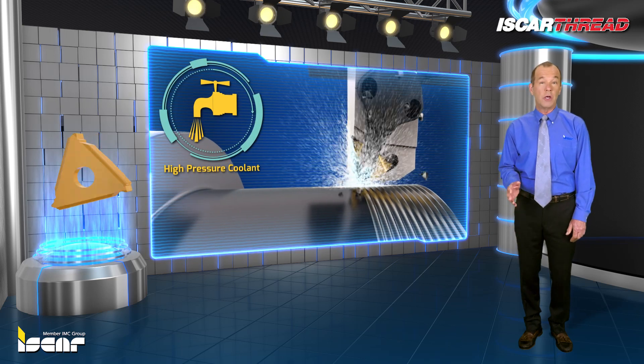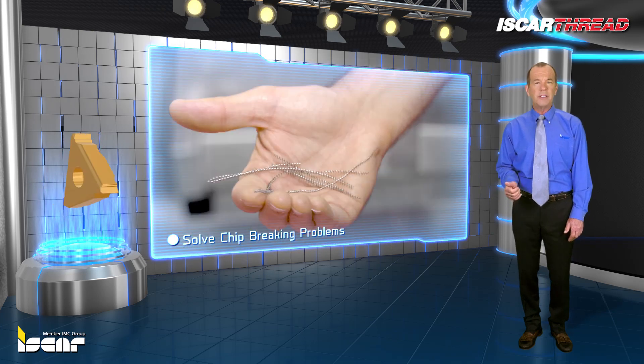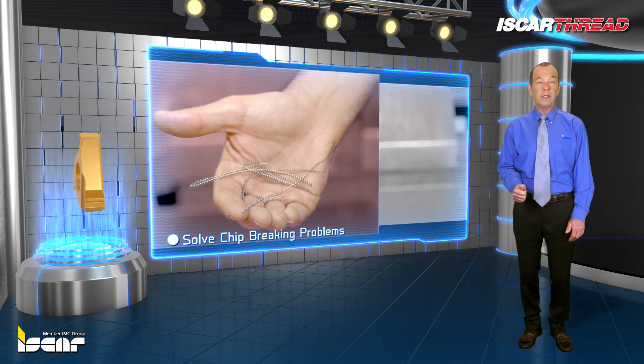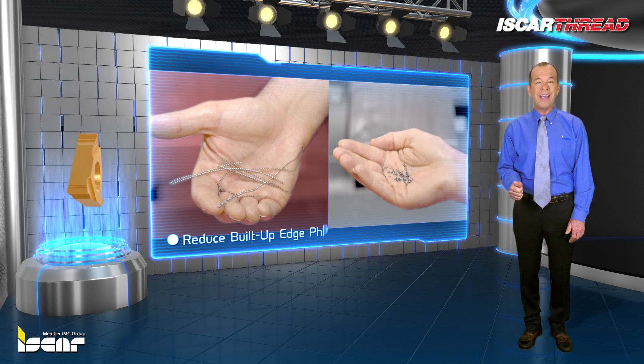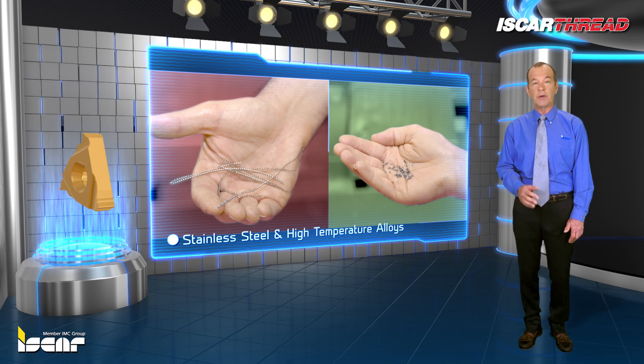High pressure coolant can also solve chip breaking problems on some metal alloys and stainless steel, particularly for low feeds, and reduce or even eliminate built-up edge phenomena, especially when machining stainless steel and high temperature alloys.